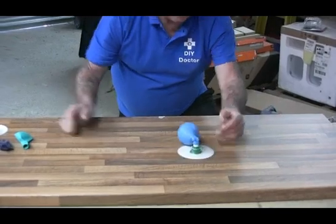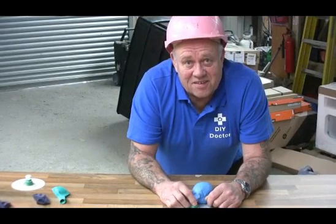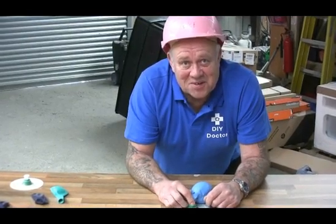And that, ladies and gentlemen and children, is the DIY Doctor Hovercraft. I really hope you enjoy that as much as we have.